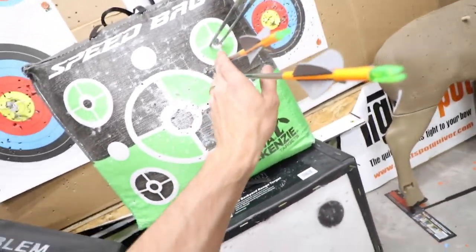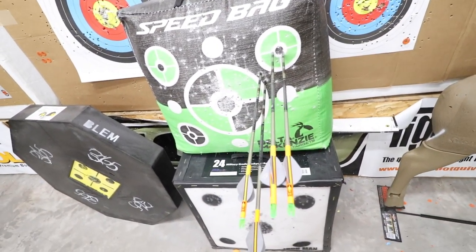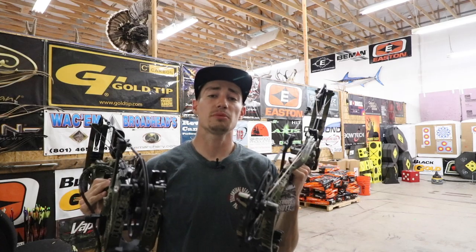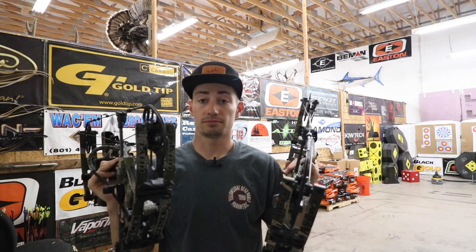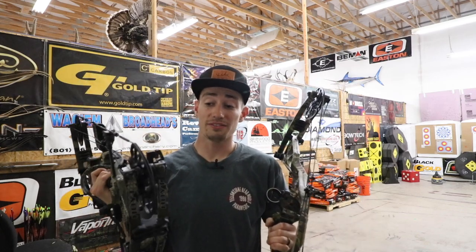Right here we've got the Axios — great group — and up here we've got the Hoyt Helix — great group. Both are shooting very well. That's going to wrap up this video with the Hoyt Helix up against the Hoyt Axios Alpha. Both are great shooting bows and both are an excellent choice. I'd recommend shooting both if you have the ability. A lot of shops probably won't have the Helix in stock, so you might have to buy it used. If you're looking to save money, hands down go for the Helix — it is freaking money. I absolutely love it. I'm giving it away though, so someone is going to take this home.